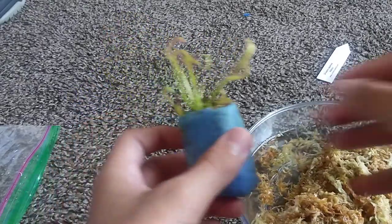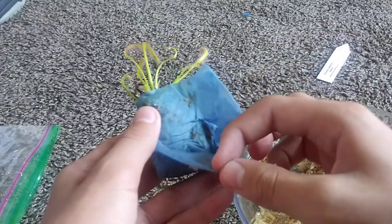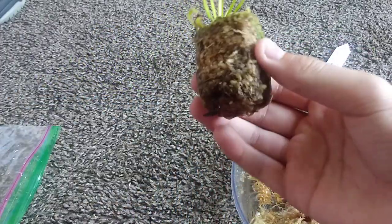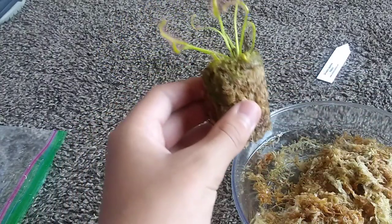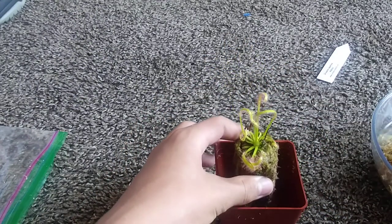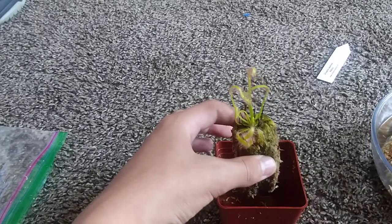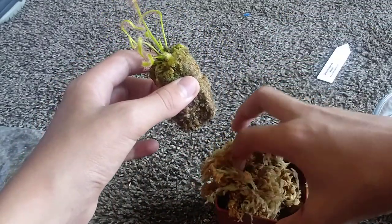Now I'm going to unwrap the sundew, and I'm not going to break up the roots. I'm just going to kind of do this a little bit, because I'm very nervous about repotting this plant in particular, since I've never owned a sundew before. But I did read the paper about how to repot the sundew — I'm just a little bit nervous about it.